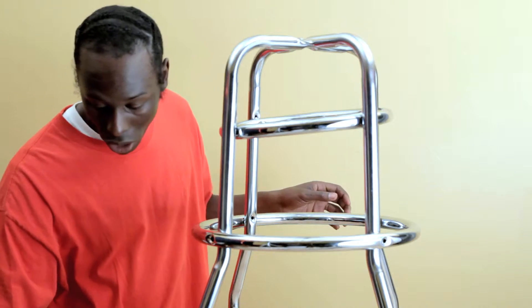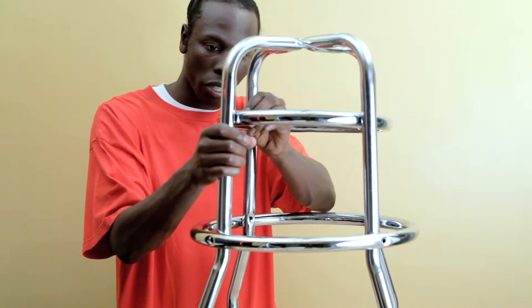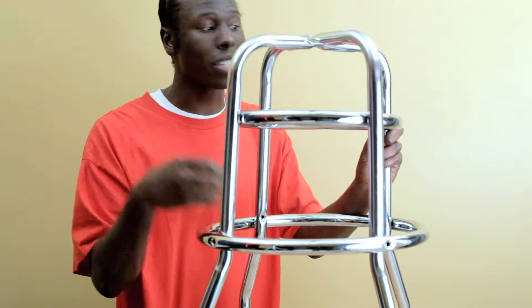Take your inch and a half screw and just put the small ring on. Put all your screws in first and then tighten them all up.